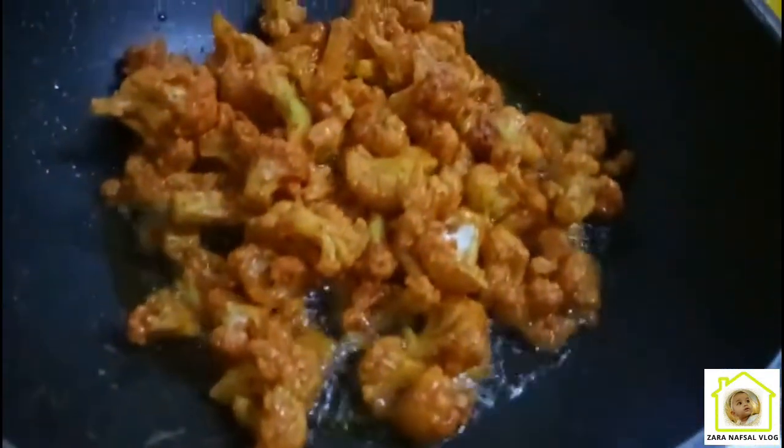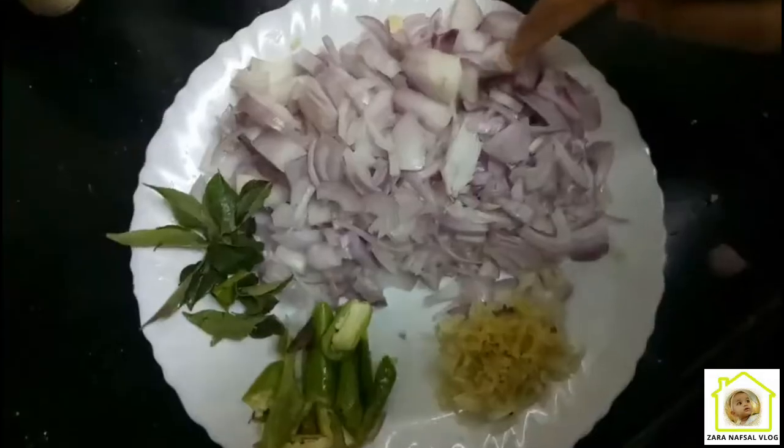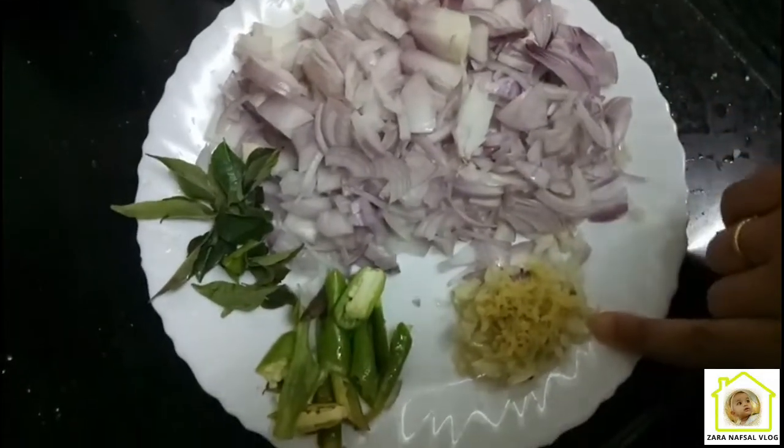Mix it in. Now let's fry it with oil and olive oil. Now let's fry it with masala.